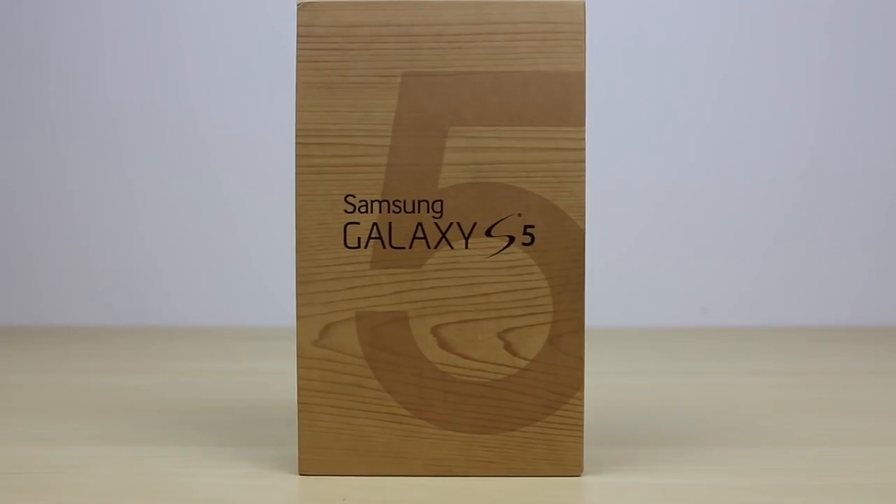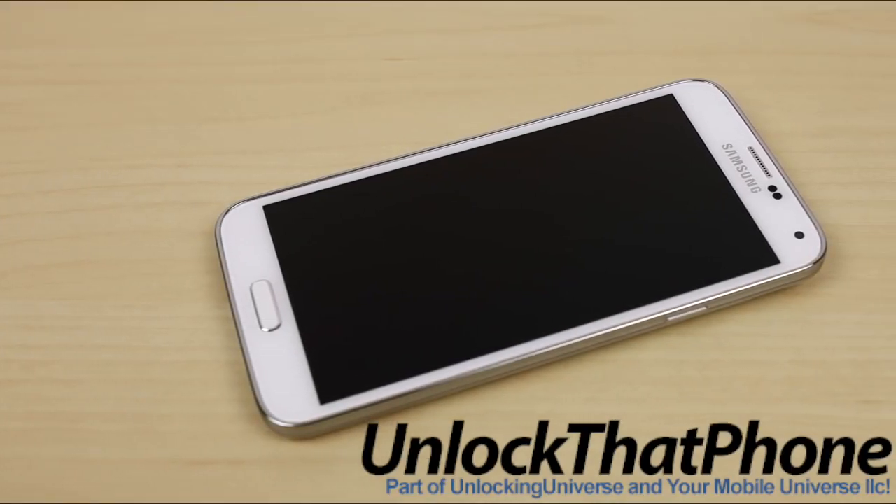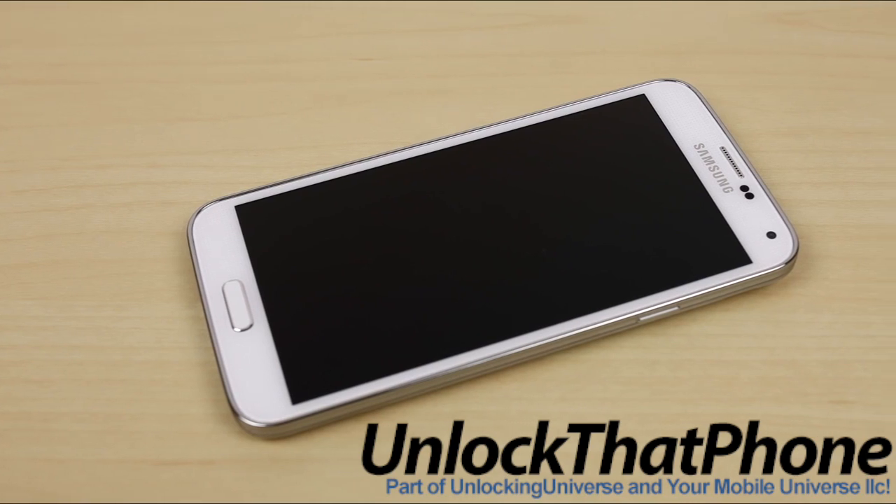So first off, I need to get the unlock for the phone before we proceed with the unlocking procedure. Use unlockthatphone.com for all your devices simply because we have the lowest prices in the market with the fastest delivery times.